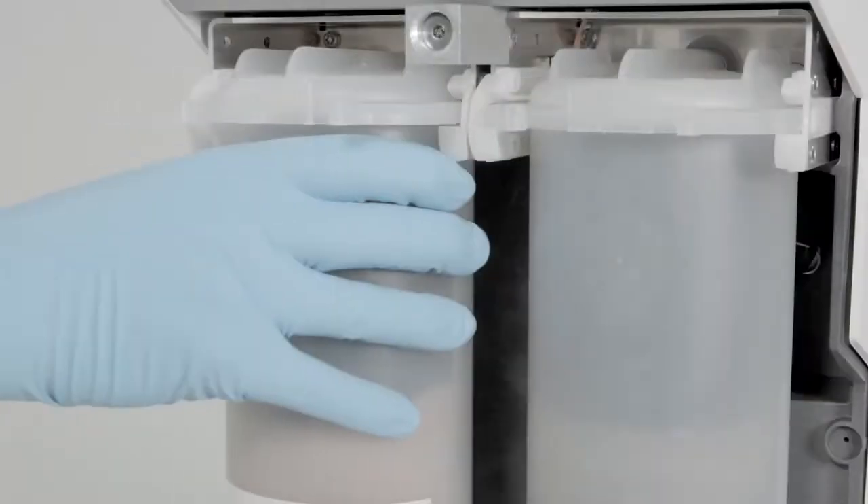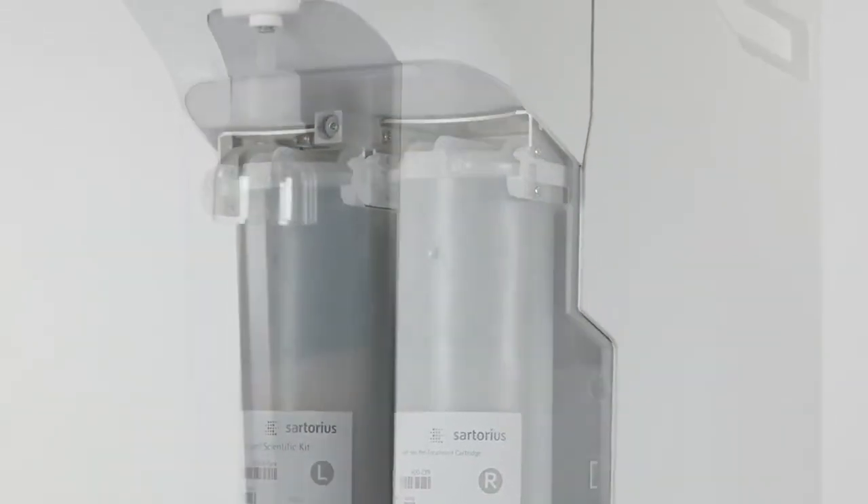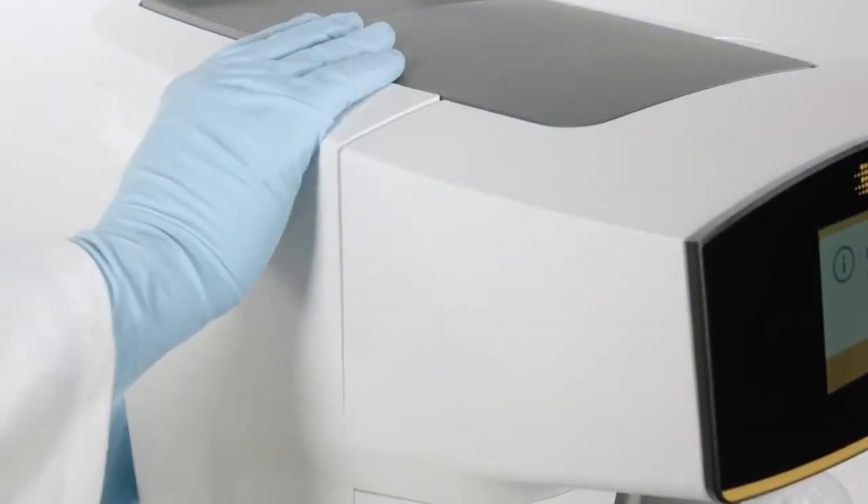The easy-to-install cartridges featuring high capacity save you time and money. When it is normally time to clean the tank, simply replace the bag in less than five minutes. Never use hazardous cleaning agents again.